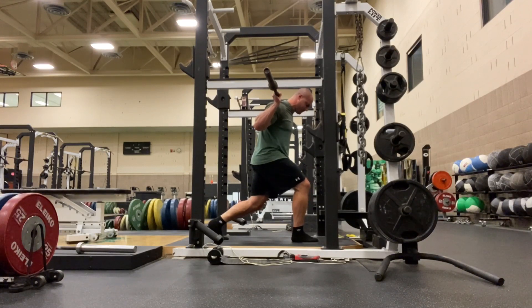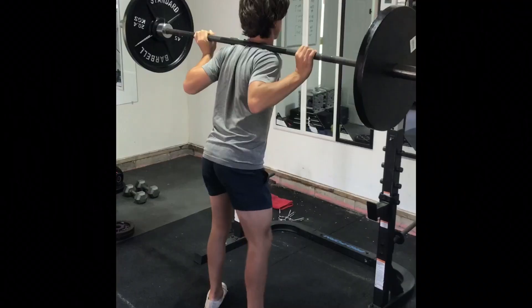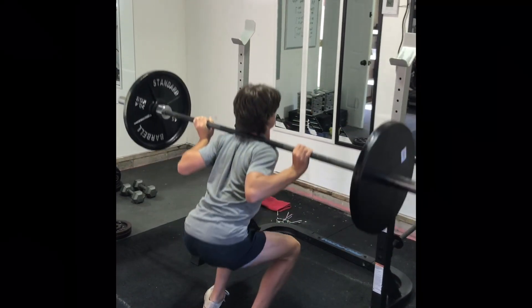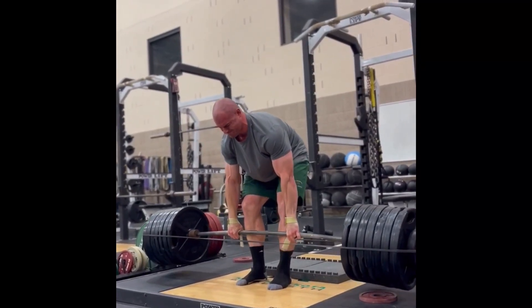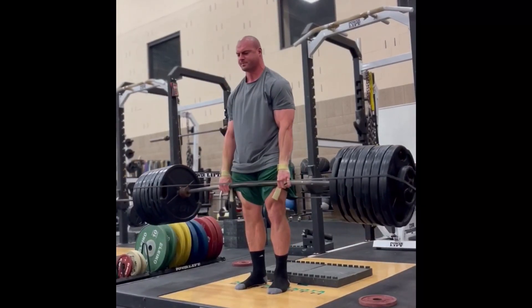To be totally honest, I really don't see much value in overcoming isometrics for most people, and I could even be swayed into not seeing much value in them for anyone. Lower level or less experienced lifters and athletes are just better off actually moving some weight. Higher level athletes can potentially see some benefits from them just due to their greater neural drive and neural efficiency.